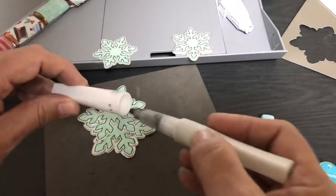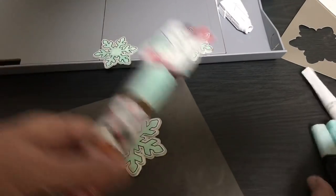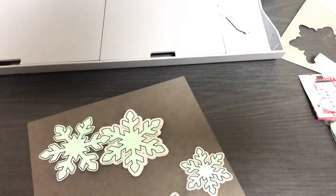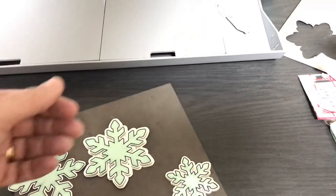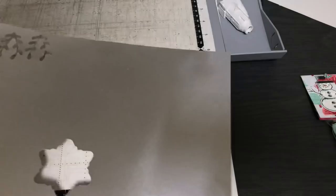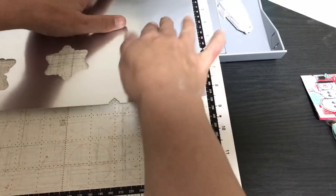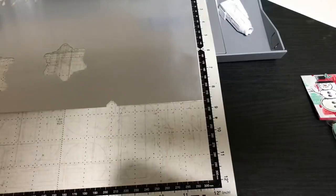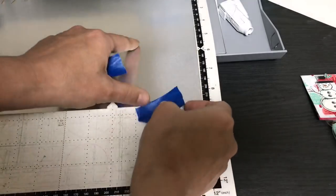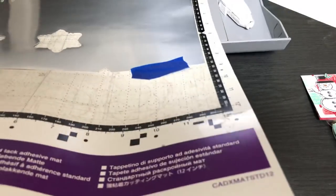That sparkly snowflake will get layered onto the silver layer. Now, if I were using the CM 350 I would have to scan this in to make offsets, but the offset feature is built right into the SDX 125 — pretty nice. I'm putting the mat down and placing a piece of foil cardstock with enough room to cut it in that section. I'll attach it to the mat and use a brayer to help hold it, plus painter's tape for thick cardstock.